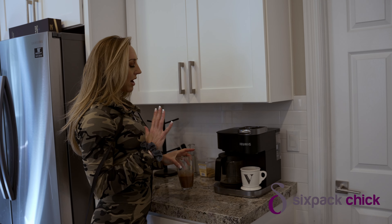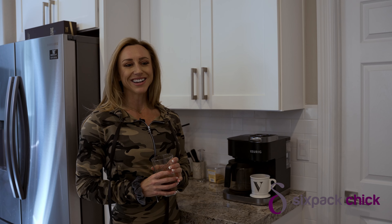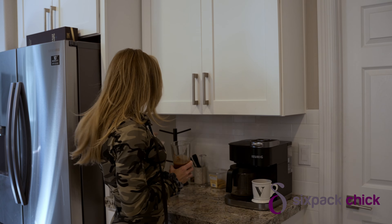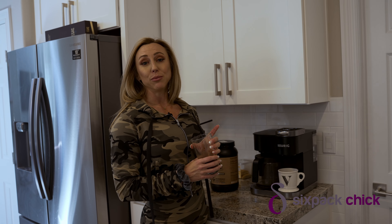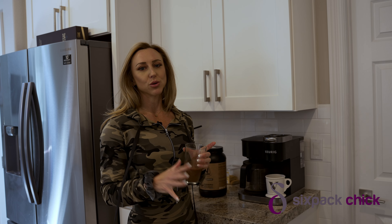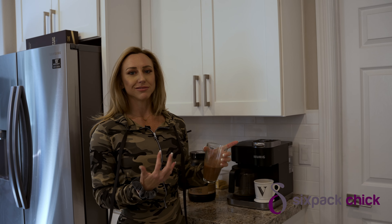First things first, I'm making my coffee. We are out of eggs because we were traveling last week and didn't go grocery shopping, but I have some chocolate whey. This is the Raw Nutrition protein powder — chocolate actually tastes like a brownie. So I'm going to pour this into my coffee and make sort of a protein coffee mocha kind of thing. We'll let that brew, and then my cream of rice is ready.